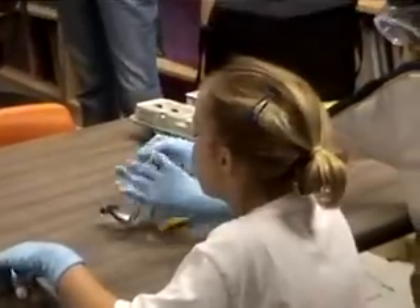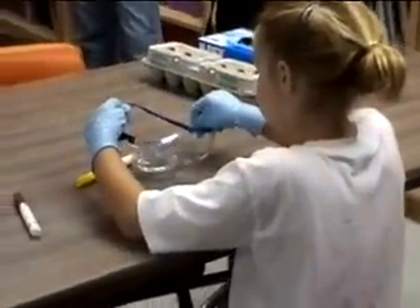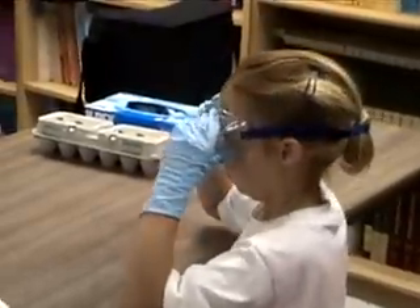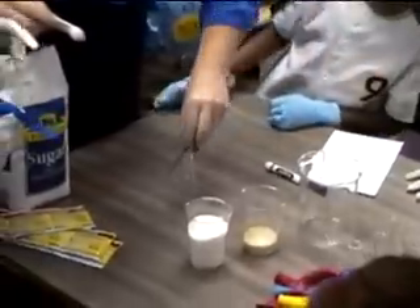It's important that each student wear appropriate safety equipment. Goggles must stay on during the entire experiment. Other students might splash chemicals or small things like iron filings, and if students are not wearing their goggles, their sight can be damaged.